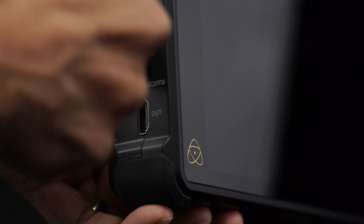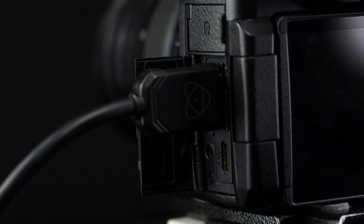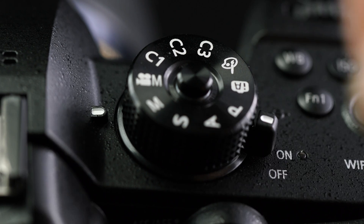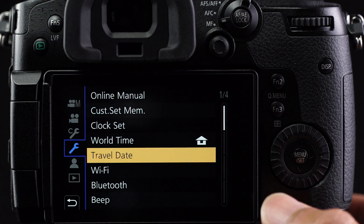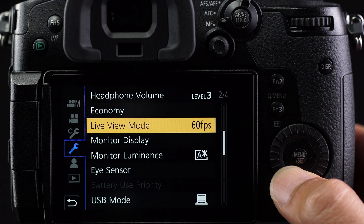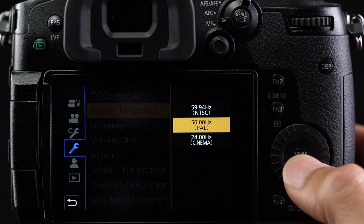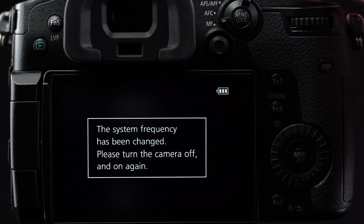Firstly, connect the Atomos 4K recorder to the GH5 using the full-size HDMI port. Set the top dial to creative movie mode. Power up both the Ninja Inferno and the GH5. Press the menu button and navigate to the setup menu. Navigate to section 3 and select system frequency. The camera will run in 24Hz for cinema, 50Hz for PAL, or 59.95Hz for NTSC. Change the system frequency for your desired shooting mode.